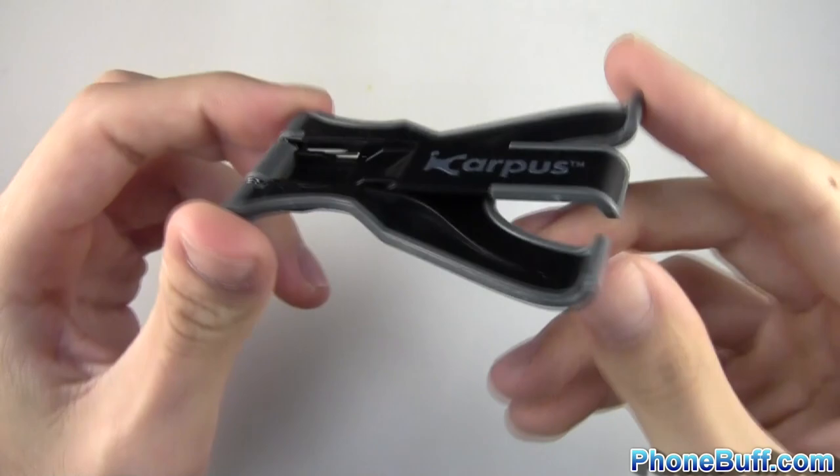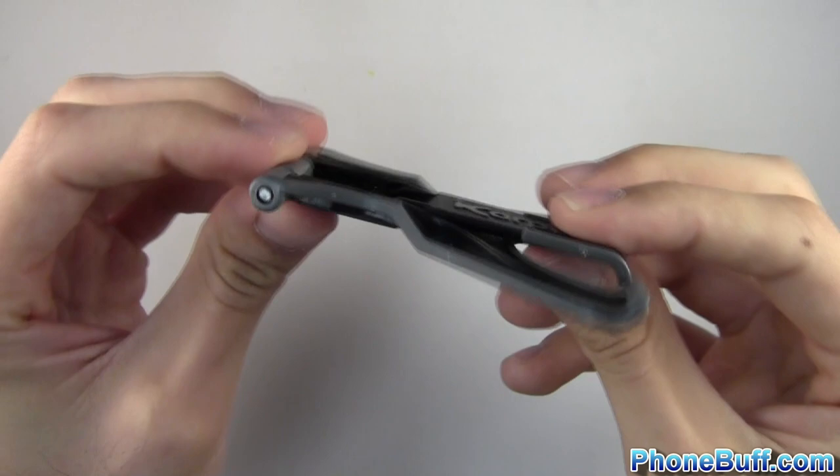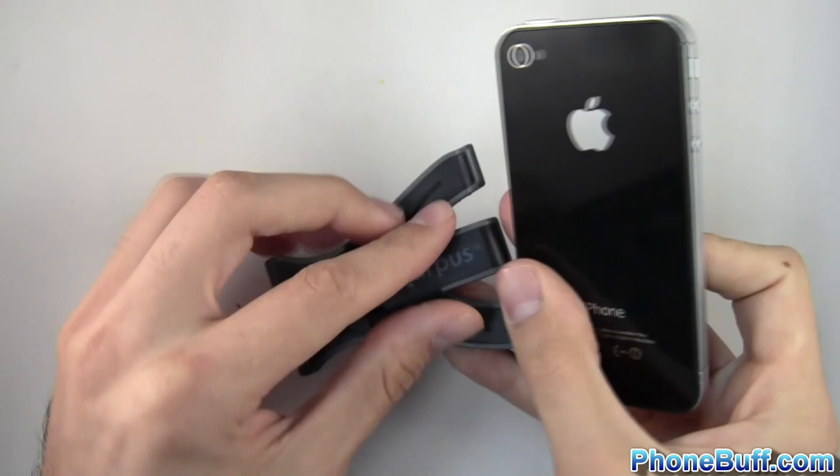It's not thin enough to fit in your wallet, but if you have a purse you can throw it in there, or in your shirt or pants pocket and you don't really feel it all that much. It's very lightweight and seems like it's made of good material. I've had it for a couple of days and it doesn't seem like the spring will break. So let's go ahead and show you how it works with a couple of different devices.